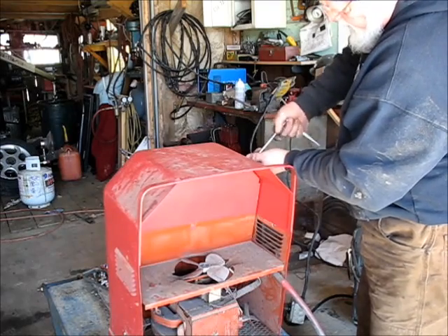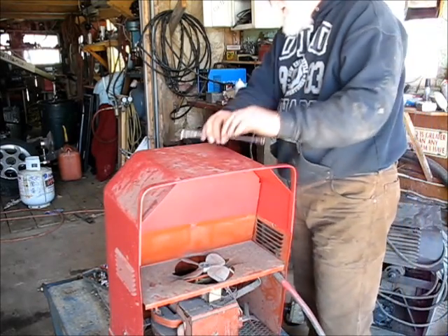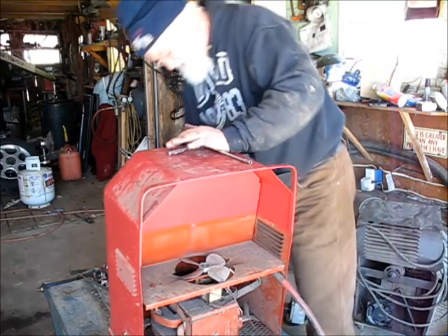This welder should be good for another 100 years or so, by my way of thinking. I don't think it's anywhere that it wore out.